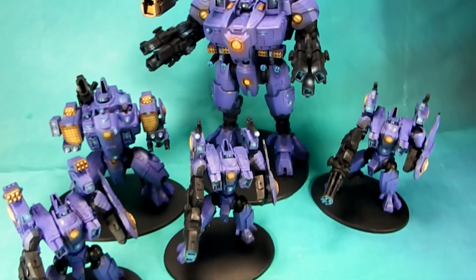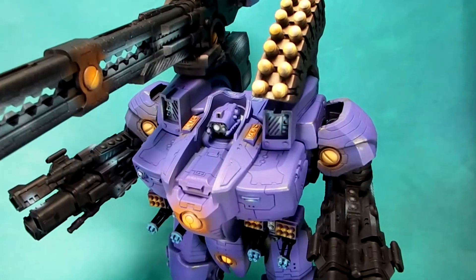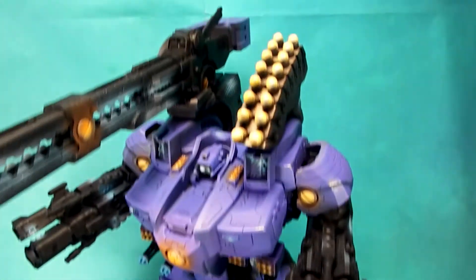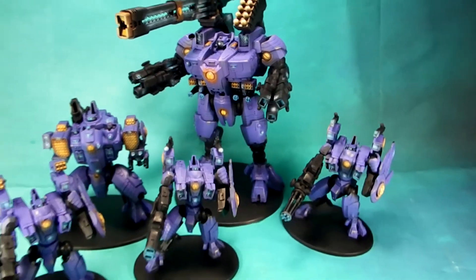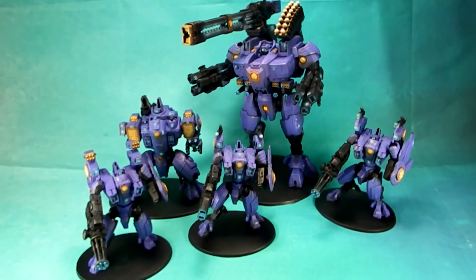Lots of fun there — a great looking project. Of course, we love the Taunar's. Keep them coming; the more of those we can get, the merrier. We love this model. But that's about it for now. Until next time, put your minis where your mouth is.